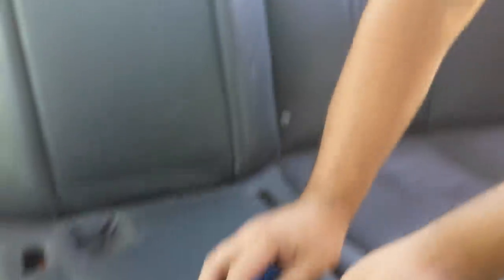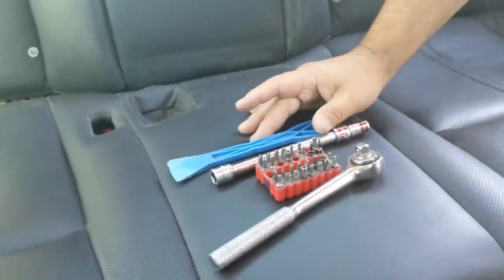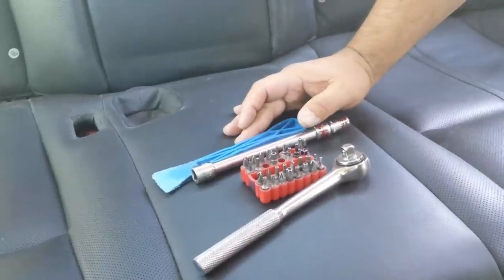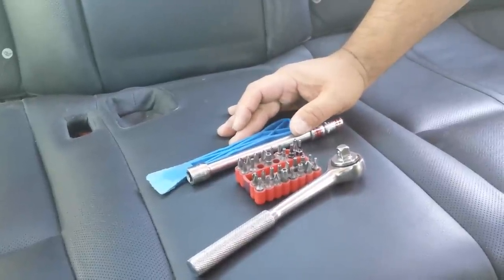The first thing you do is remove the headrest. You just have to push the clip and remove the headrest. The tools that you need are the dashboard removal tool, a 10 millimeter socket, and the Torx screw head set.